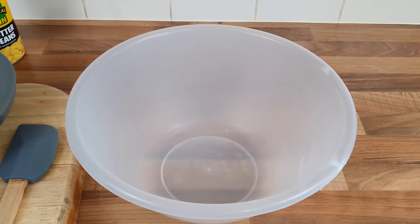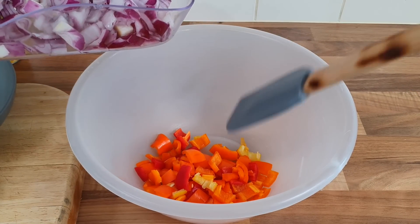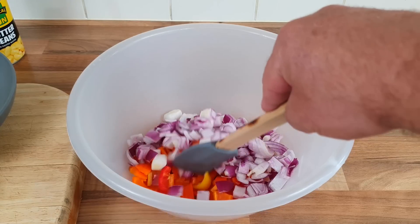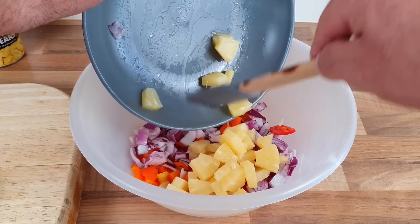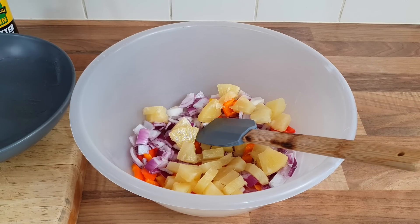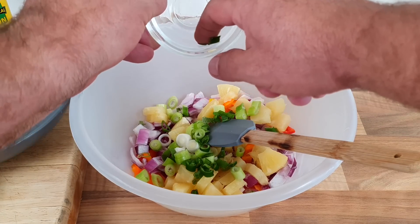While the stew is simmering, we're going to prepare the peas and bean salad. I'm a bit concerned about this one because you don't cook these - they just go in raw with the rice. But I'm going to do what it says. So we want the sweet peppers, the red onion, the pineapple - it says fresh pineapple but I just bought the canned one and only used half the can. Spring onion all in, and one little chilli - just a normal chilli in this one, not a scotch bonnet as well, that would be too much.